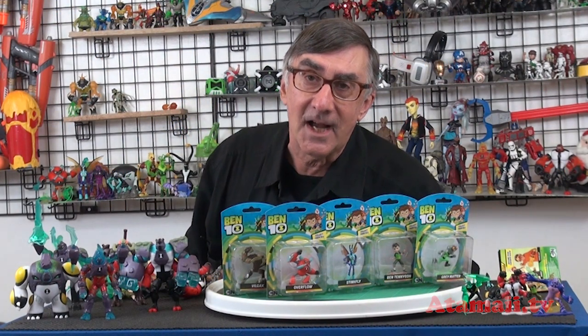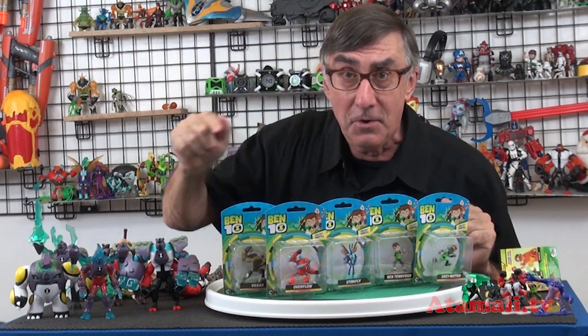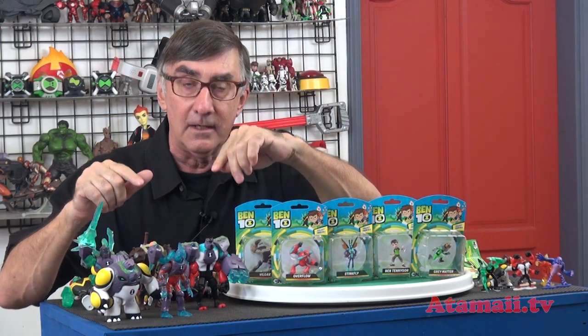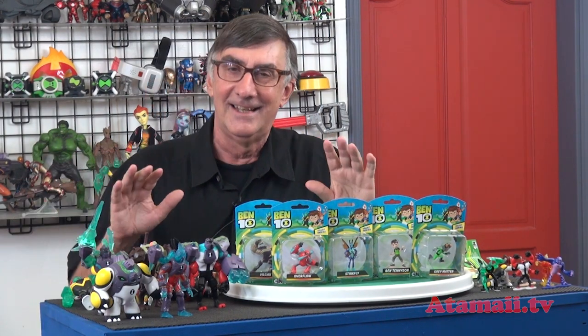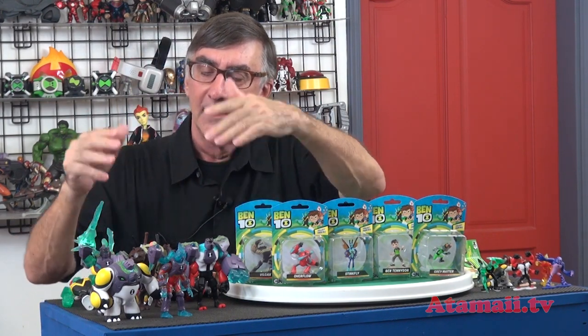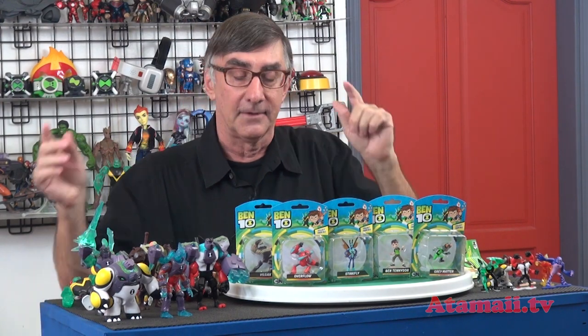Hey everybody, I'm Stu Carter from Atomaii TV and BintinToys.net. Stand by for a Bintin toy review. Yesterday I did an unboxing for the Bintin Omni Enhanced Aliens from the third wave for the Bintin reboot show. These were samples that Playmates Toys gave to me when I was in Hong Kong last month.